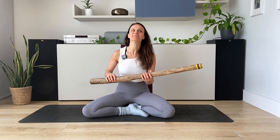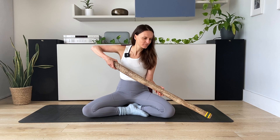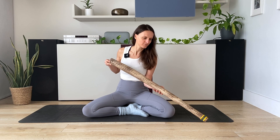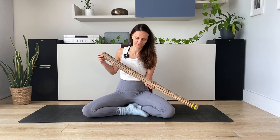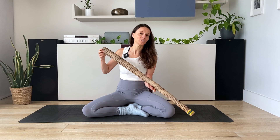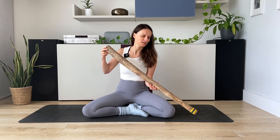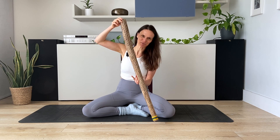I'll let you hear the sound it makes now — I hope the microphone will pick it up. It's a water sound, and the way you play it is you tilt it when you start hearing the pebbles falling down, and then you turn it. And of course, if you flip it quickly like this, it makes a sharper sound.